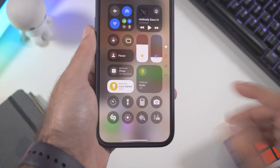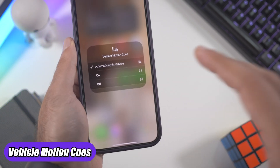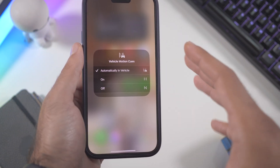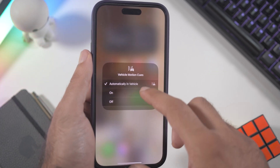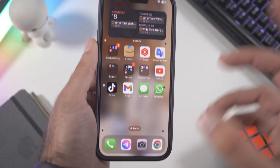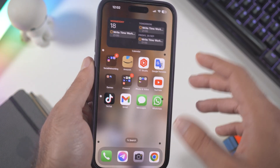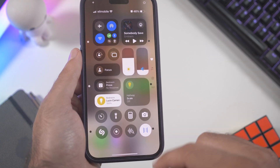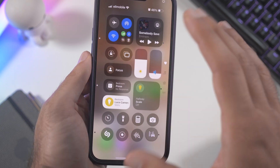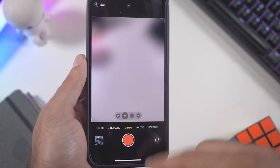From the Control Center there's a new icon for Vehicle Motion Cues. If you activate it, you won't get as motion sick in the car while reading or using your phone, because dots will appear on screen and move with the car's movement — so you won't notice as much motion sickness. I suffer from car sickness so I'll leave it set to automatic, and it already works great.